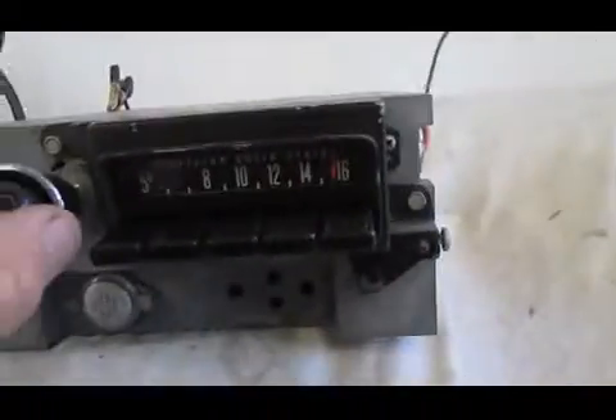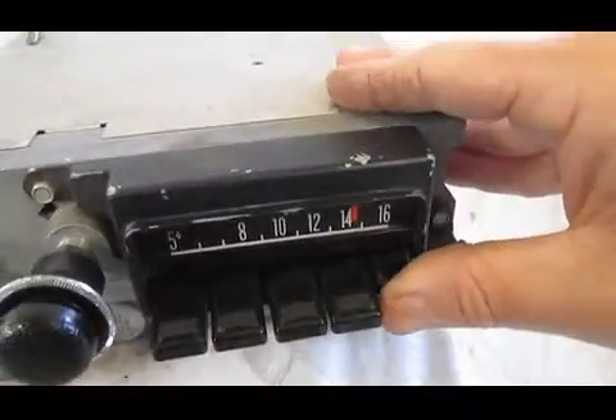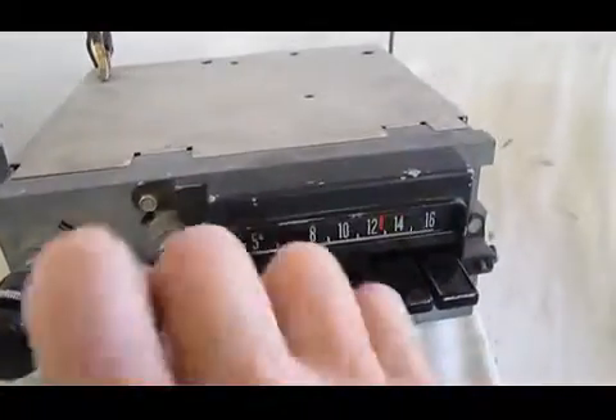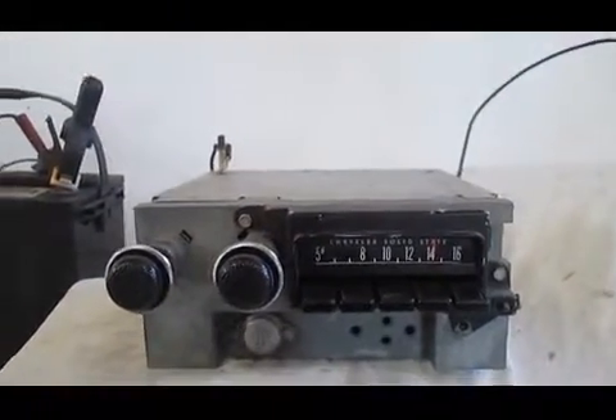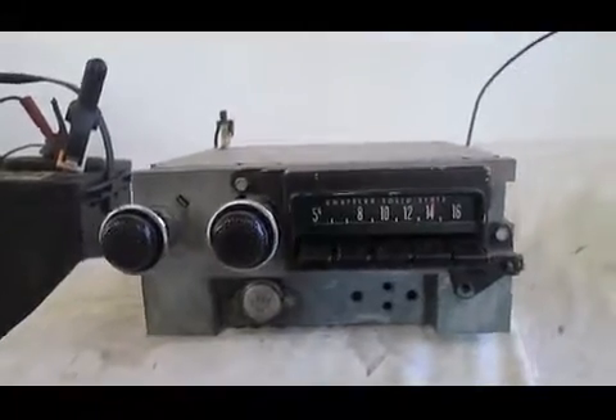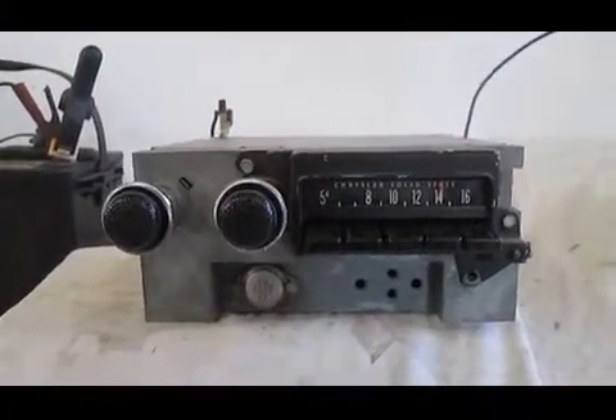I'll show you all the push-buttons work here. I'll show you how to set a push-button — so we'll find a station we like. Let's say we like this station here. Pull out any push-button you like, push it back in, then no matter where we go on the dial, we can go right back to where we were. If you've been looking for an original radio for your 71-74 B-body, look no further. This is your chance to get one, and no reserve. Don't miss it.